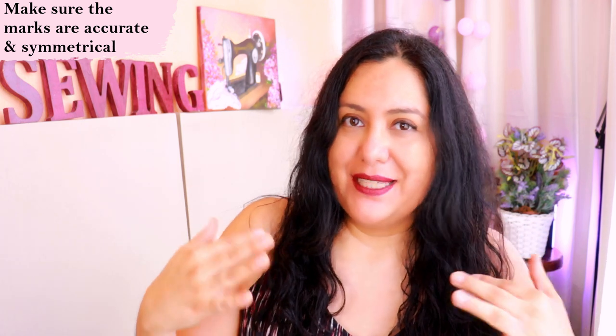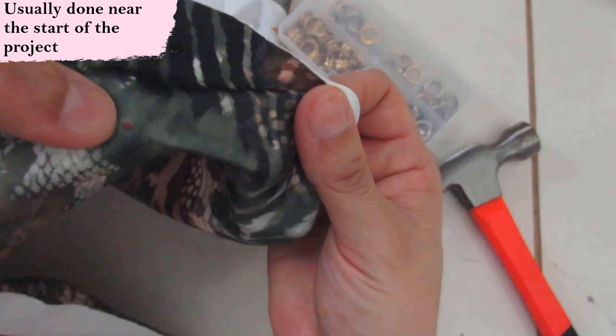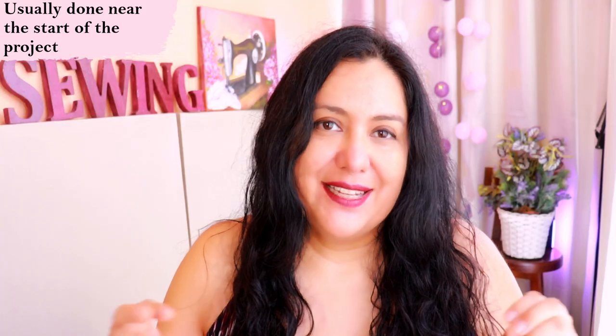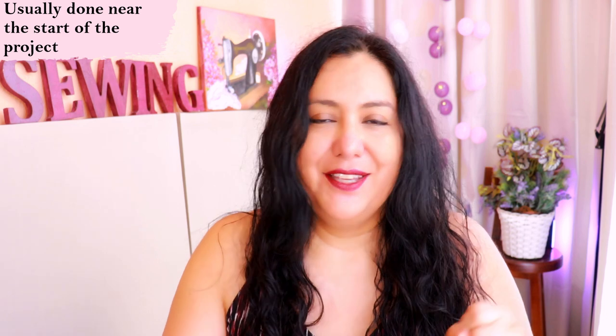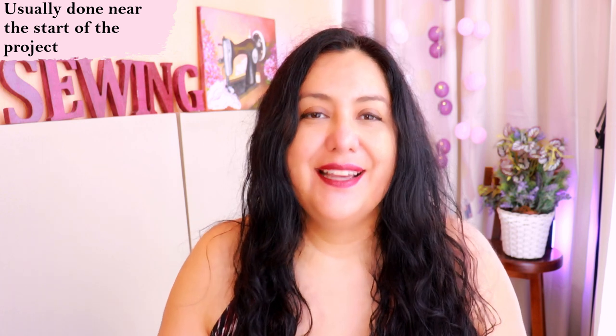Don't rush over marking and making sure everything is right where it has to be, so you don't end up with lopsided grommets. Usually, install your grommets at the beginning of your project — not down the line when you have a bunch of seams already sewn. If you wait until the end it'll be much more difficult to have access for hammering and making a little opening. I'm going to show you one project where I made that mistake of leaving grommets to the very end — it turned out more difficult.